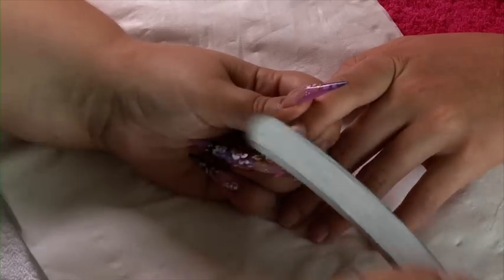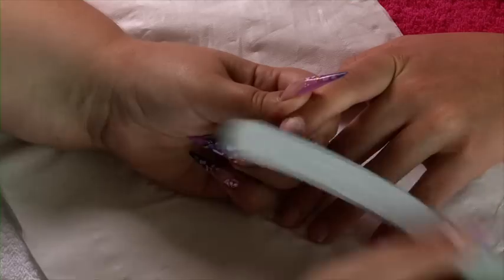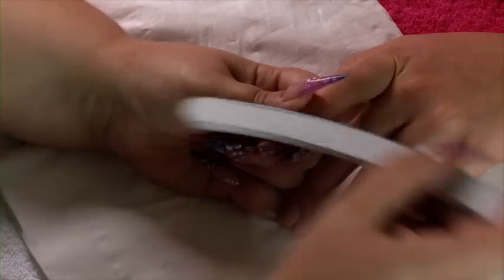The next step is to file the client's natural nail plate with a 180 grit nail file — very gently, really just letting that file do the work, not applying too much pressure.